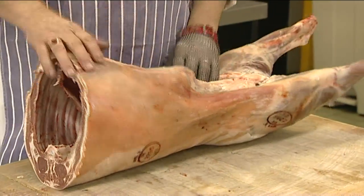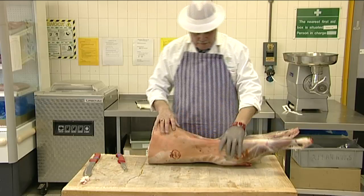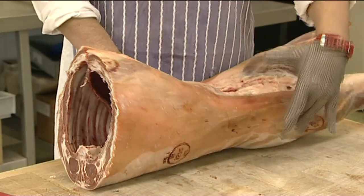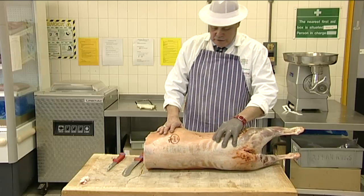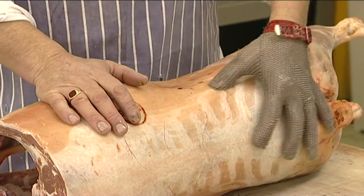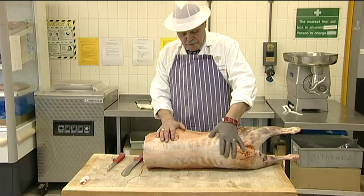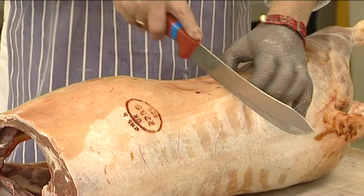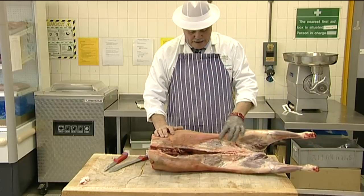The next stage of the process is to remove the middle. This involves removing the breast and the loins from the legs. The correct point to begin this process is at the end of the ilium or hip bone, which can be identified by running a finger down the ribs of the carcass until you feel an indentation at the end of the pelvic bone. Mark this point with a cut, then turn the lamb to the other side and repeat the process.